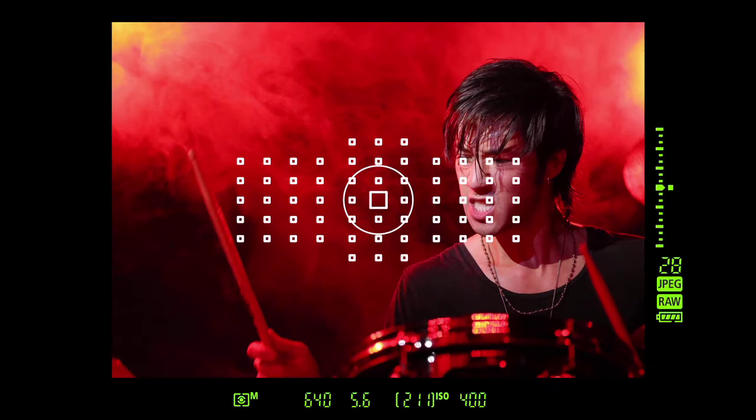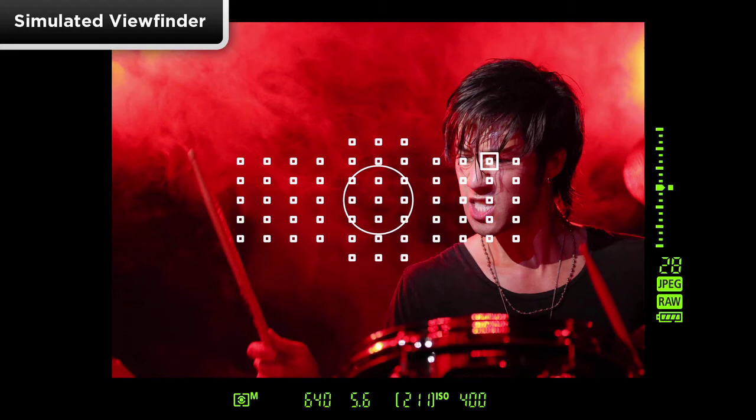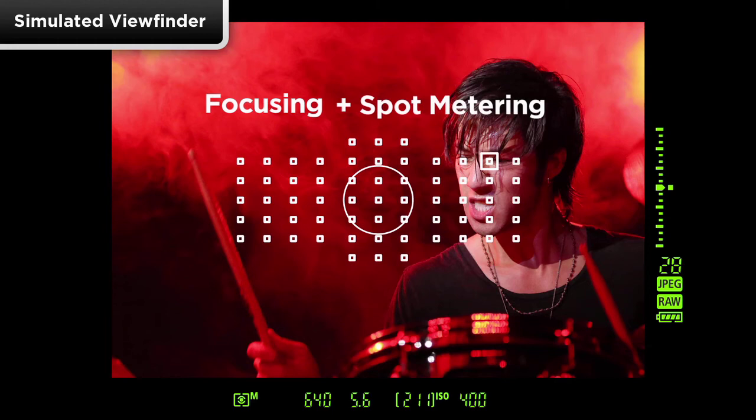Linking spot metering to the AF point moves the 2.5% spot area to match whichever AF point is in use. This way, if you're using an off-center AF point, you can focus and take a spot meter reading simultaneously.